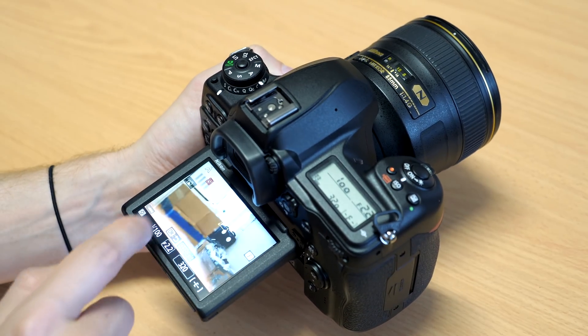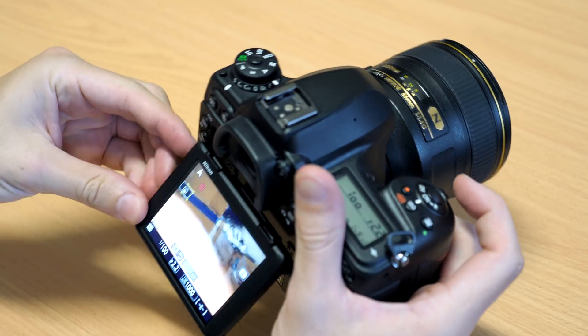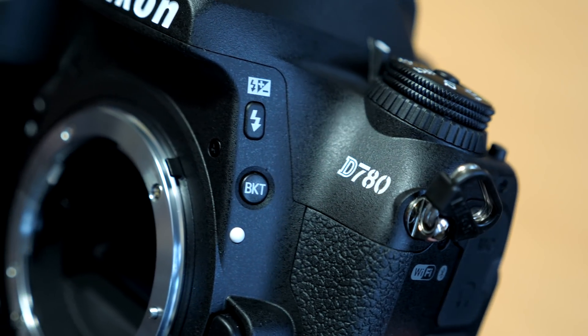I shot for hours with this camera and barely made a dent in the battery life. This all-day shooting capability is going to be a big, important feature for a lot of people, and you can even charge the battery via the USB-C port as well.